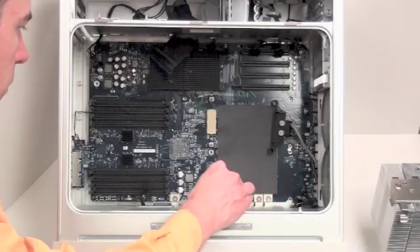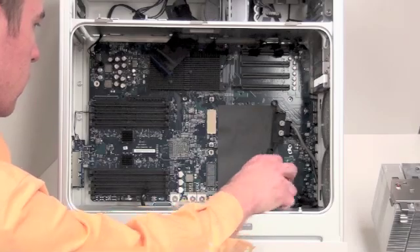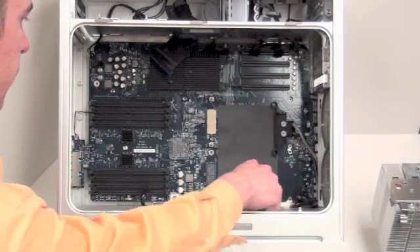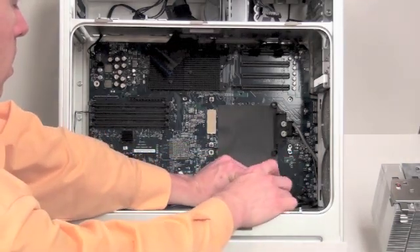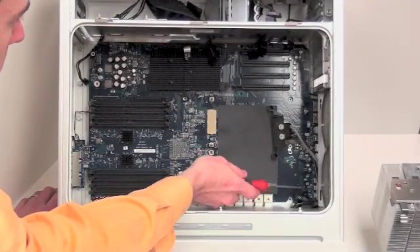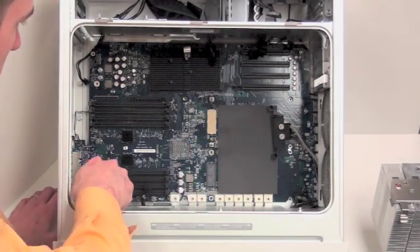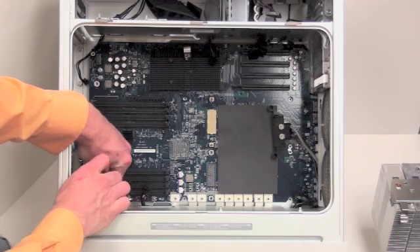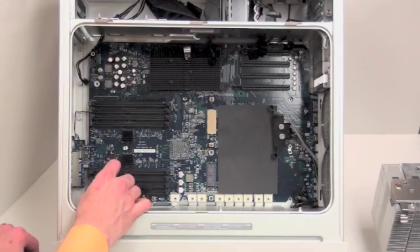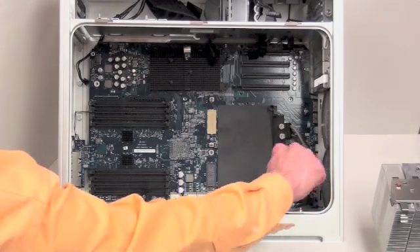Along the bottom, there are 9 Torx 8 screws that can be removed. Now there are 3 Phillips head screws that need to be removed. Now there are 10 Torx 8 screws that need to be removed.